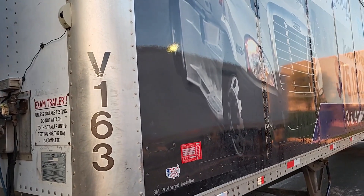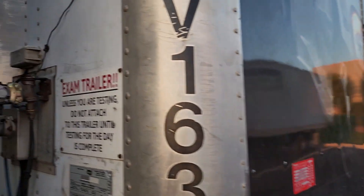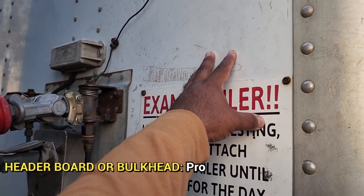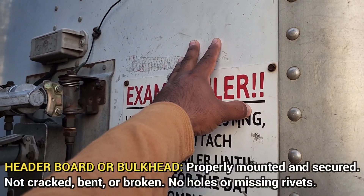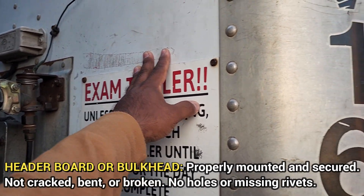Alright guys, I'm going to do the trailer portion of the pre-trip inspection. I'm going to start off with my header board or bulkhead. It's properly mounted and secured, not cracked or broken, no holes or missing rivets.